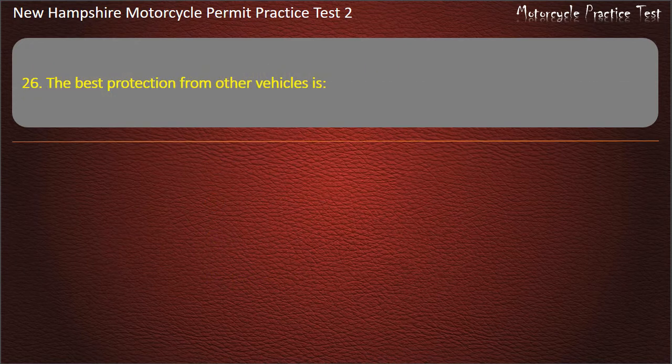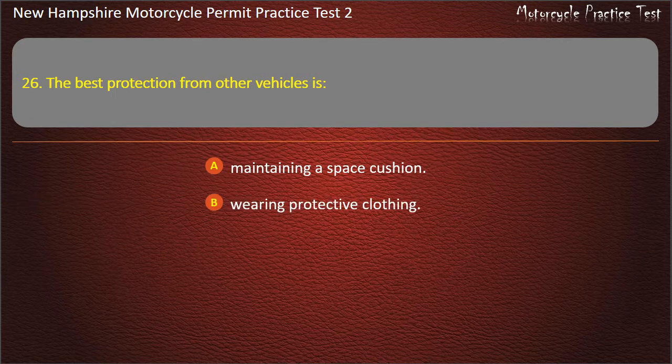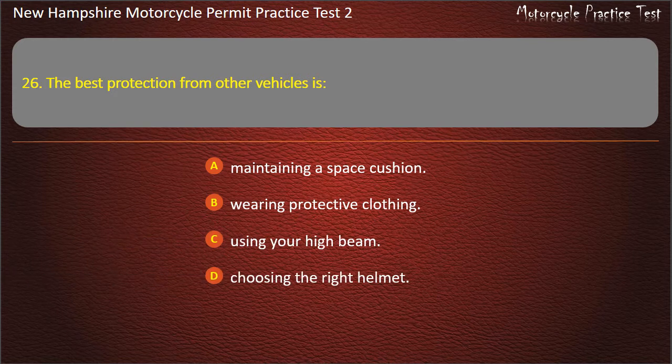Question 26. The best protection from other vehicles is: Maintaining a space cushion; Wearing protective clothing; Using your high beam; Choosing the right helmet. Answer: Maintaining a space cushion.